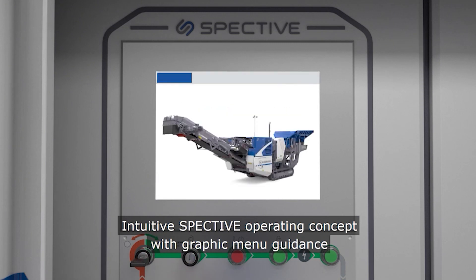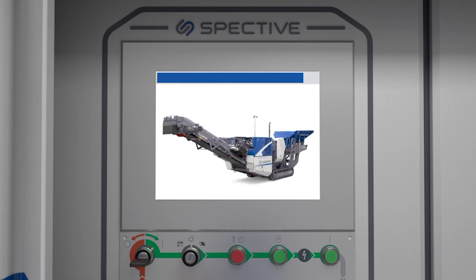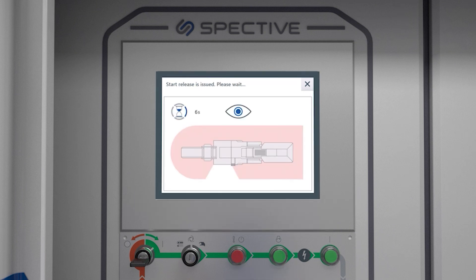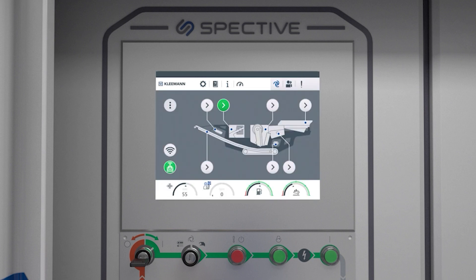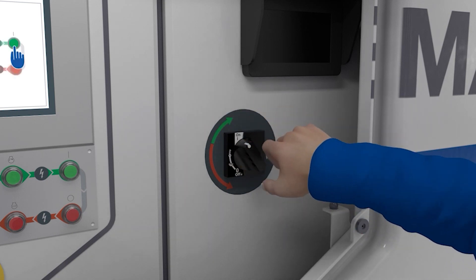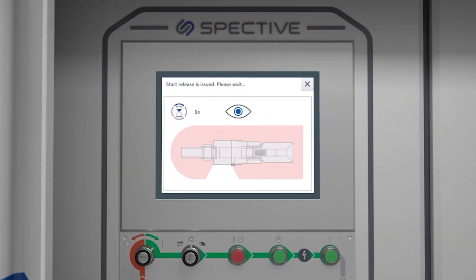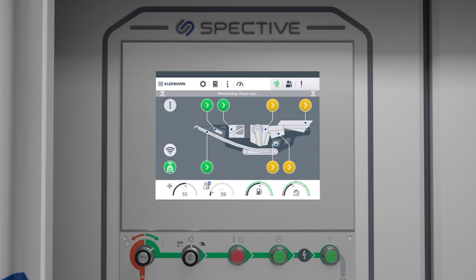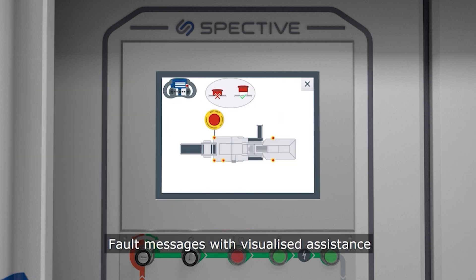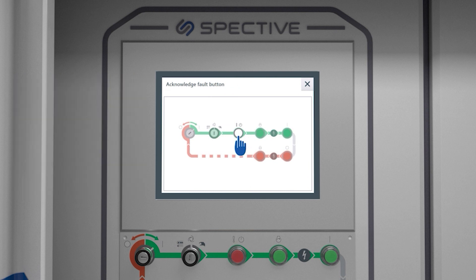So what is SPECTIVE? SPECTIVE is an intuitive centralized control center that controls all functions and diagnostics of the machine. This user-friendly display is not sensitive to dust, very durable, and easy to operate with gloves. As you can see, the operator is guided step-by-step through the starting procedure of the machine. The main screen provides an overview of the complete plant with all adjustable functions at a glance. SPECTIVE allows you full visibility into the machine while making it easy for you to adjust the necessary components on the fly with the touch of a button.